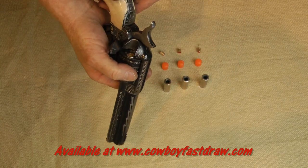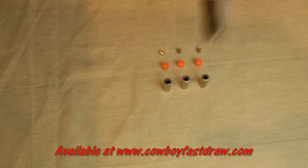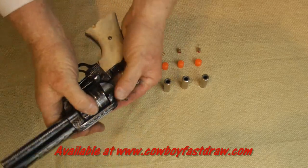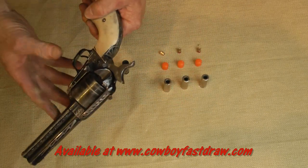Install your .209 shotgun primer — it just drops right in. Index it, and it is ready to fire. After you've fired that shot, just kick out the shell. The primer falls right out, and it's all ready to load up again.